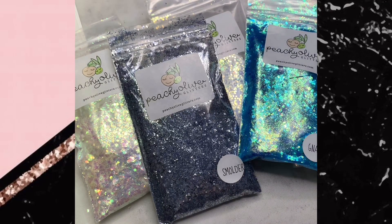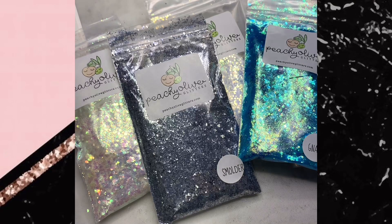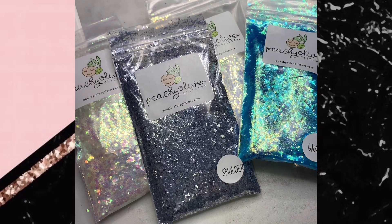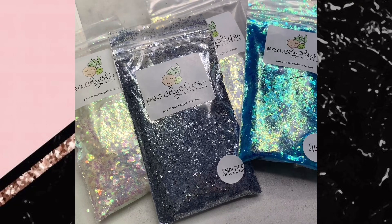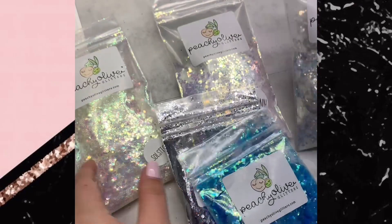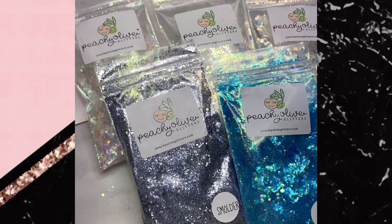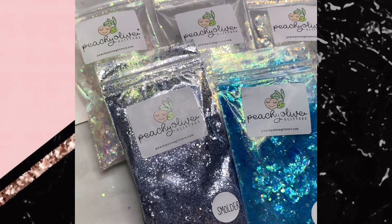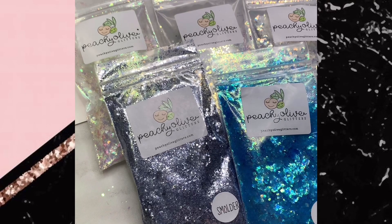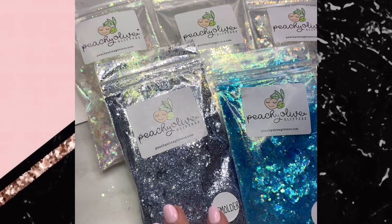Hey guys, thank you for joining me. You might have seen a live on this earlier but YouTube has been super crazy today and it got deleted, so this is the third time I'm filming this — but that's how important it is for me to show you these colors. I'm going to be showing you February's Peachy Palette from Peachy Olive Glitter. There won't be a Peachy Palette this month because it was Krista's birthday and they ran a super sale, so this was last month. This will give you an idea of what you'll get when you order a Peachy Palette — all the colors are different every month but they come together in one box.